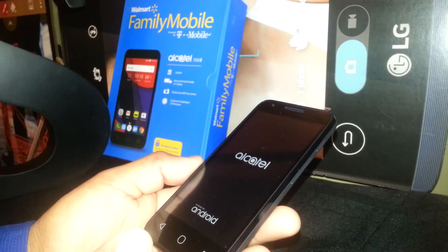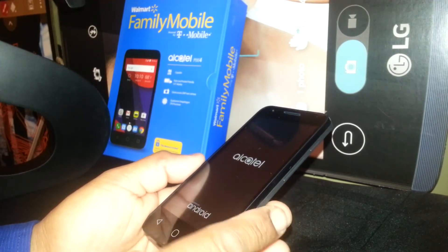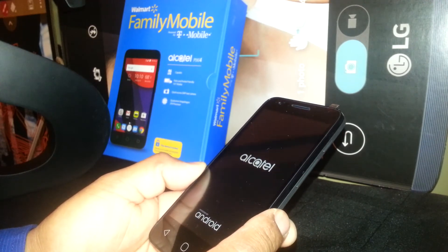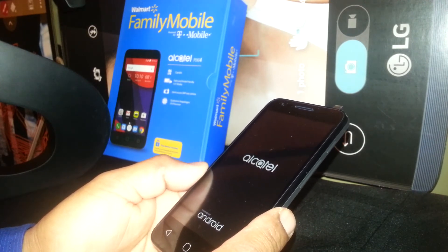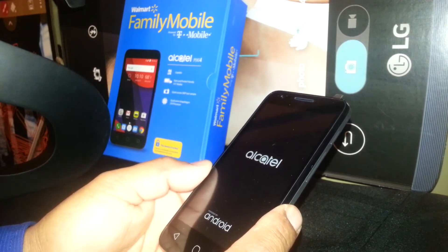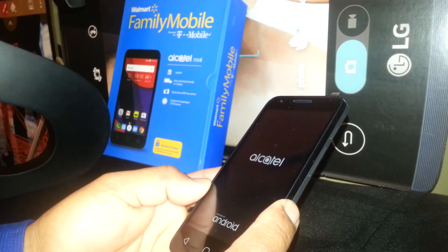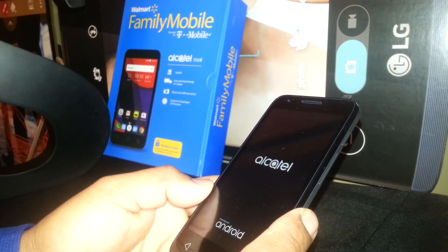At this point, it will take five to eight minutes for the phone to fully power on and reach the setup screen. Select your language, then you can insert your SIM card from T-Mobile, Family Mobile, AT&T, MetroPCS, or whatever carrier you're using.